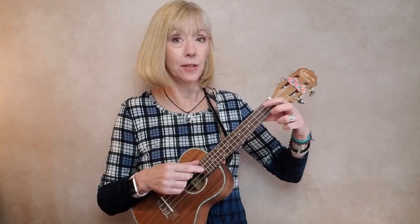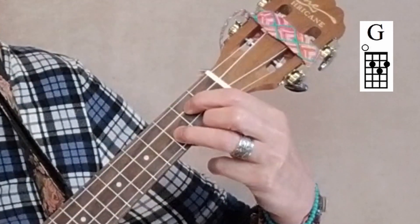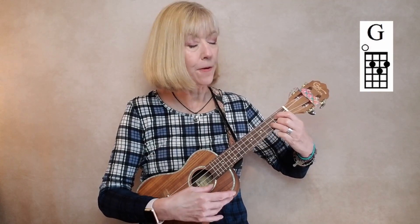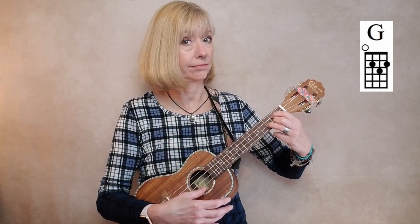Does your G sound nice? Remember, you've got your bunny foo-foo fingers, peace sign, and then your ring finger comes in there. The bunny foo-foo fingers and then the ring finger — should sound like that. If you have a clunking sound, something that doesn't sound right, it's most likely that ring finger falling down on the A string. If you've got any dead sounds, that's probably the culprit. Make sure you're trying to get your fingers as close as possible to those fret bars — it also makes it sound nice and pretty.